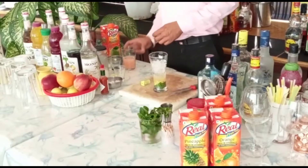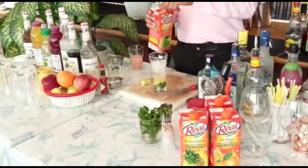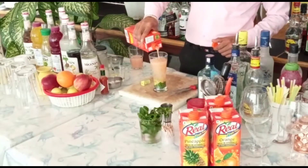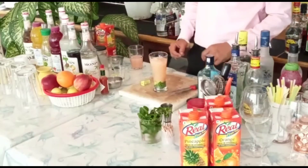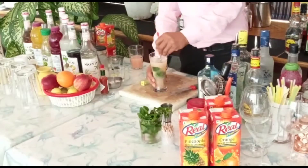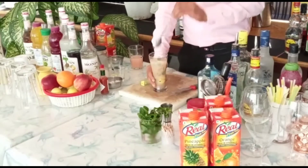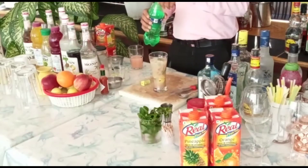Now I will add Guava juice. If you can see, Guava juice. I will mix all of them. After that, I will add the Guava juice to top off.